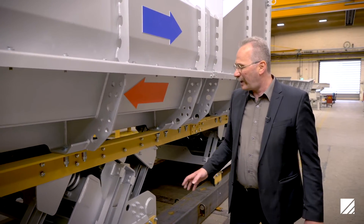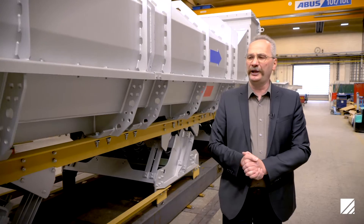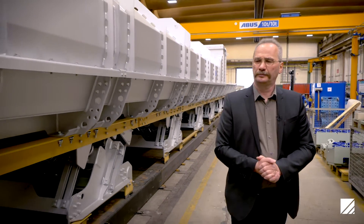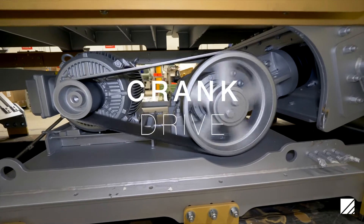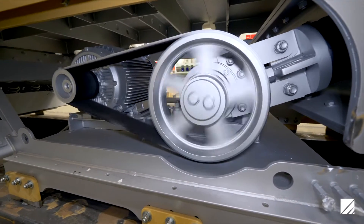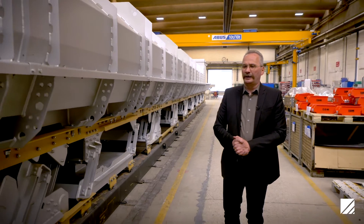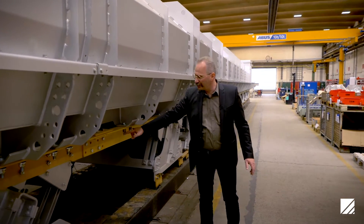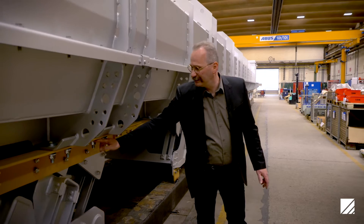These modules are standardized — you can see there are 11 of them under the machine, and they are always the same. In the center of the machine you can see the eccentric shaft drive unit, which connects the moving mass to the connecting rod by a soft cushion and excites the whole arrangement sub-resonantly. We have short trough sections to allow thermal expansion; each trough section is only fixed at the center point and has movable sliding connections at the outer points.